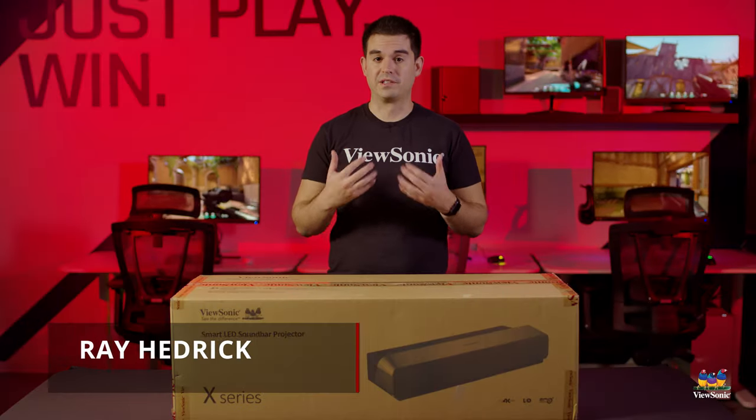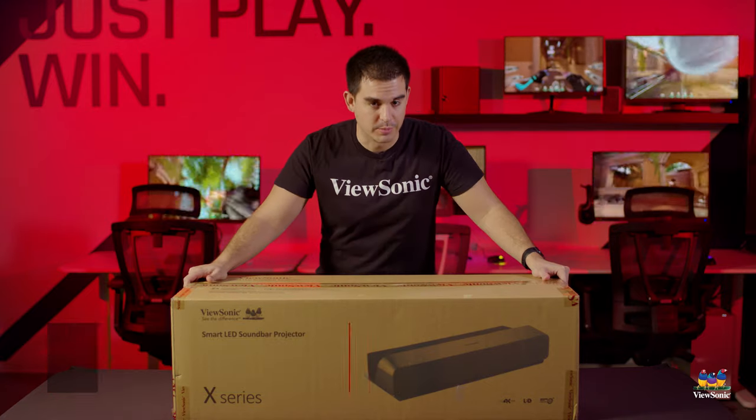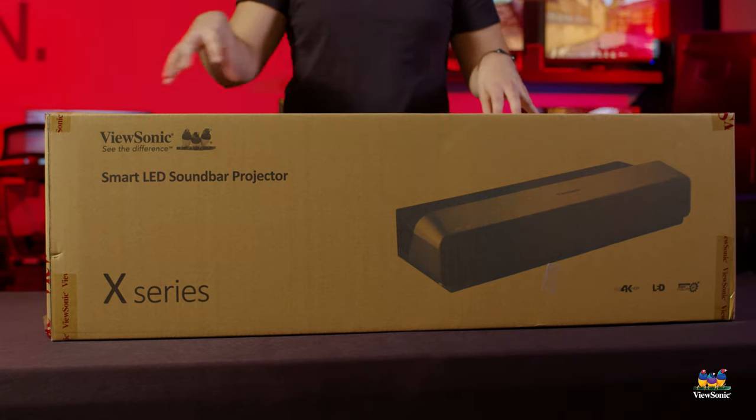Welcome to a ViewSonic unboxing. My name is Ray and today I have for you a very exciting projector product. This is the X1000 4K — this is our first ultra short throw 4K projector.